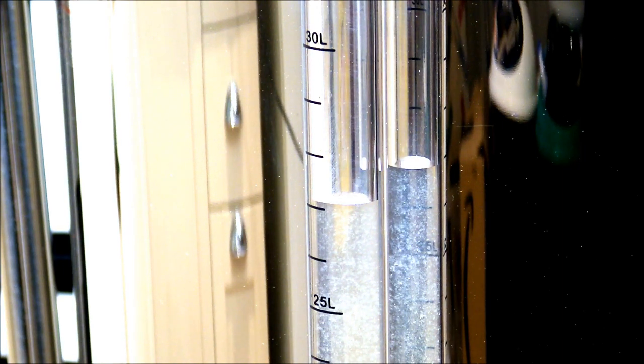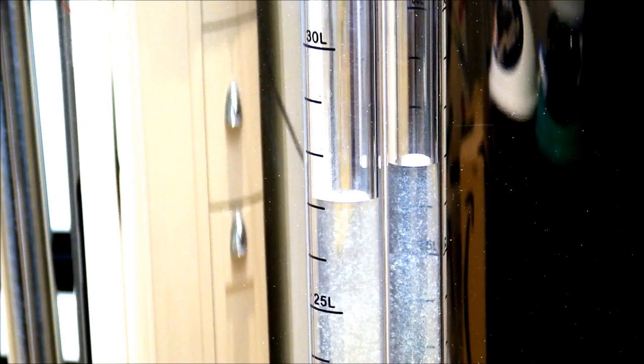We're now almost fully sparged, going up to 29 litres in total. That's the great beauty of having the sight glass — you don't have to keep peering down the side of the malt pipe to see what level the water is at. We're going to take away the malt pipe now and join you for the boil.